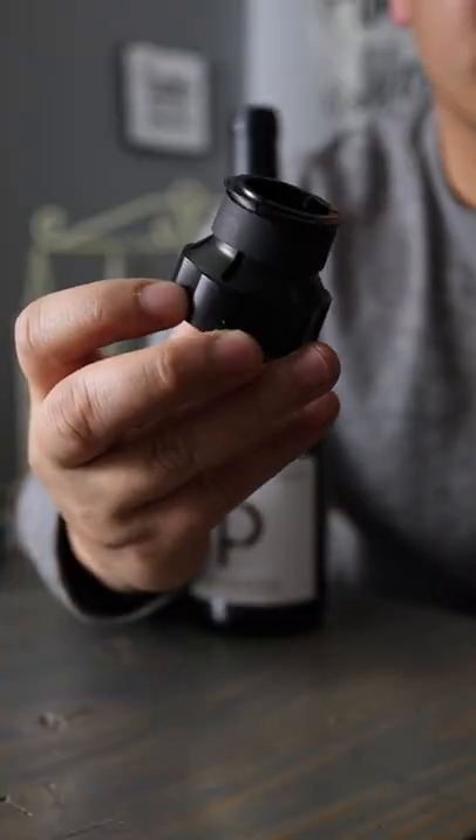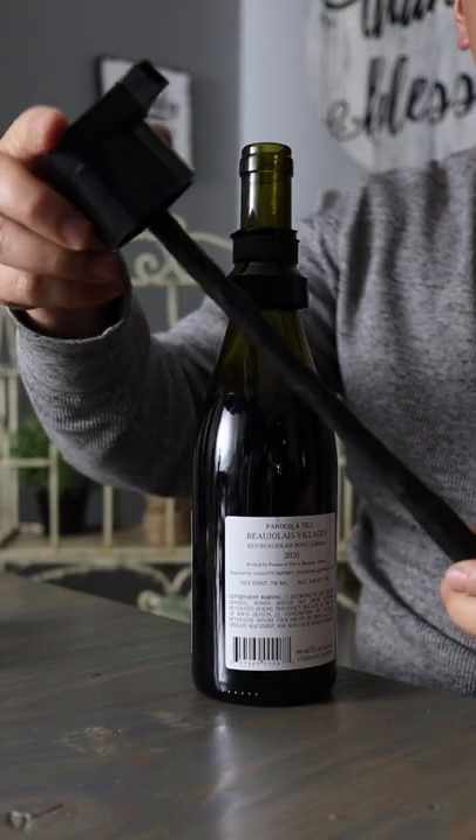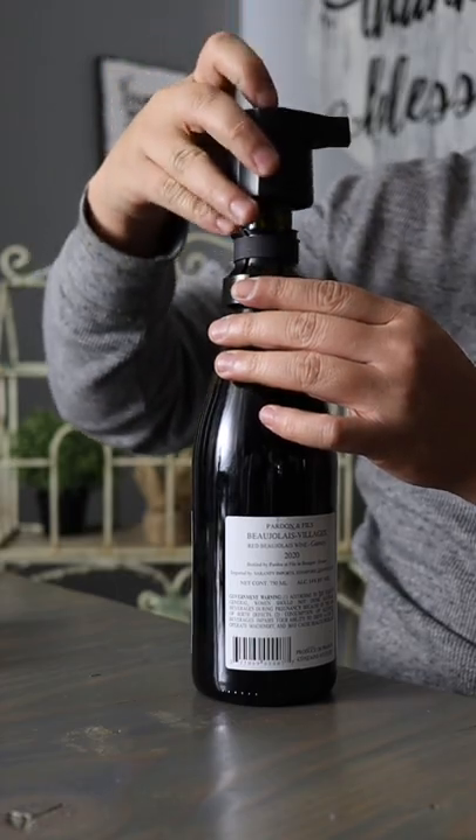What you do is remove the cork, put on this collar, stick it in, then put in this bladder, which fills with air when you pump it up. Then you stick it in and screw the collar tight.